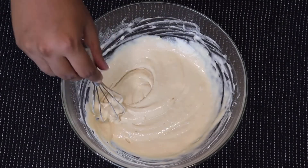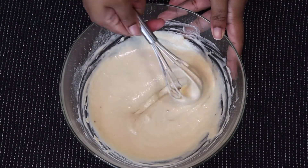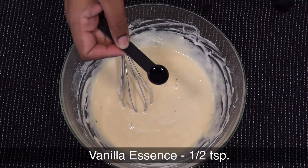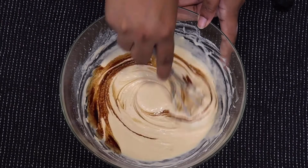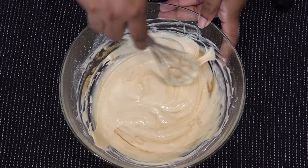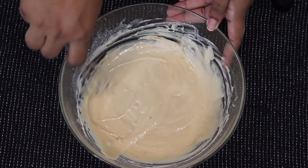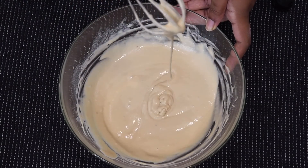The pancake batter looks nice and smooth now. Let's add some flavor — I'm adding half a teaspoon of vanilla essence. You can also add cinnamon powder or cardamom powder, it's completely your choice. Give this a good mix and our pancake batter is ready!